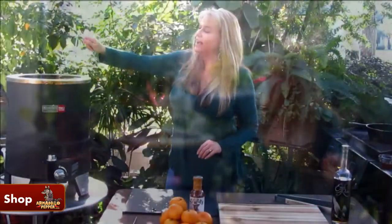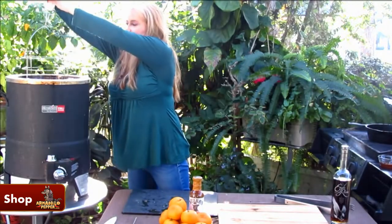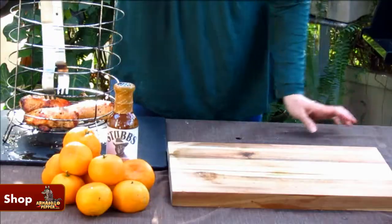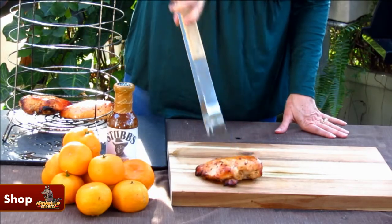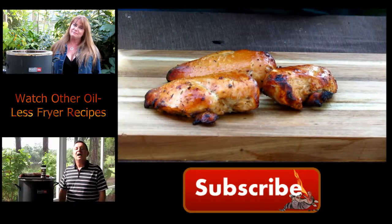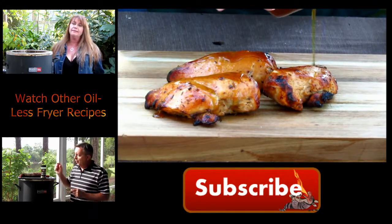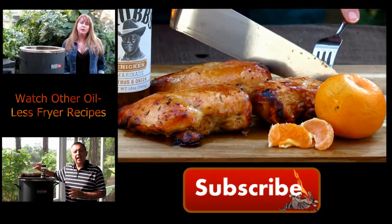This chicken has reached an internal temperature of 165 degrees so I'm going to take it out. Look at that beautiful color — that's thanks to the glaze. Now I'm just going to drizzle these with some of my extra glaze, and then I'm going to let them rest for about 5 or 6 minutes. This chicken looks so good, I can't wait to try it.